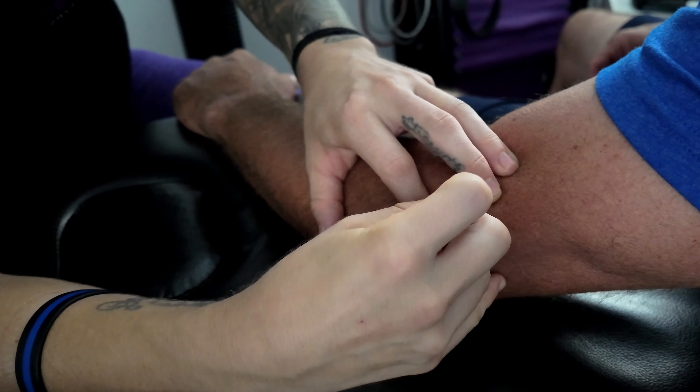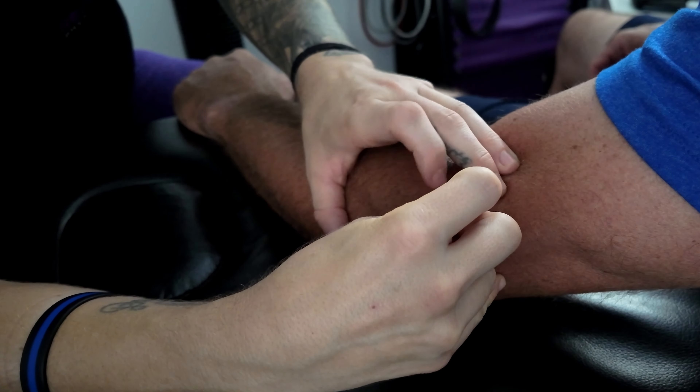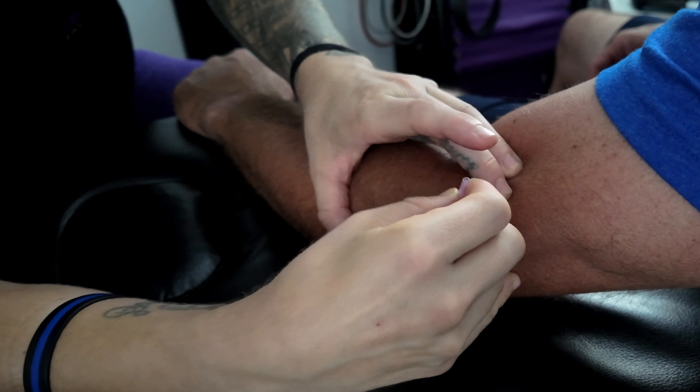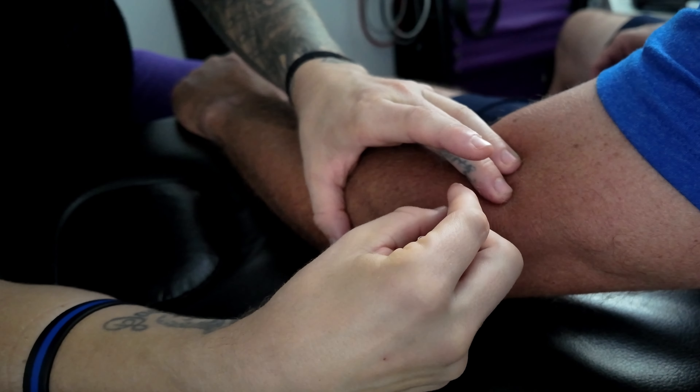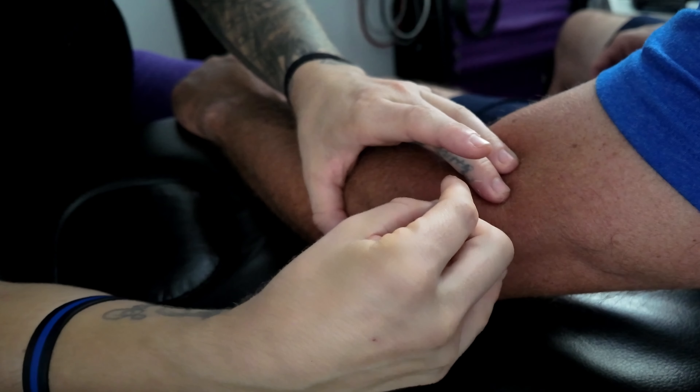The first thing we're going to do is what's called periosteal pecking, right at the insertion site of the tendon onto the bone. This is uncomfortable for the patient, but it will really promote a lot of bleeding within that tendon. That periosteal pecking is very well known for being uncomfortable — I'm literally creating bleeding and pecking to the bone. That's periosteal. That's why I only do it for about 10 to 15 seconds.